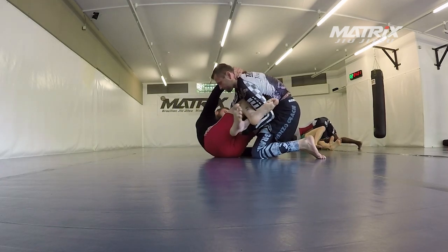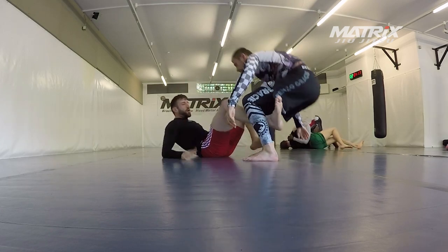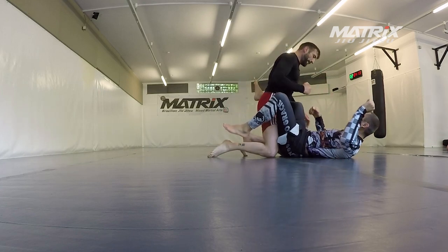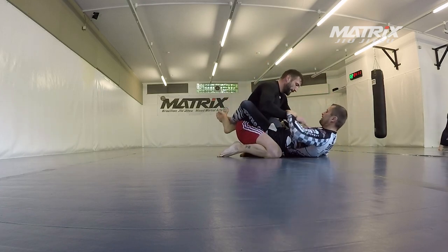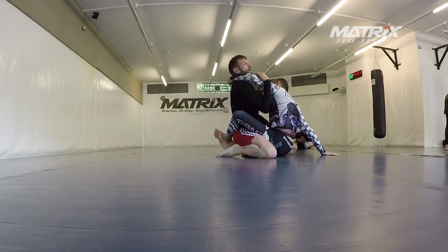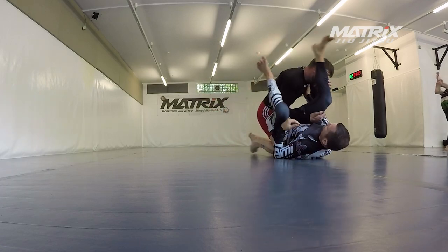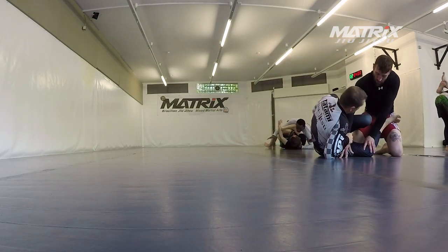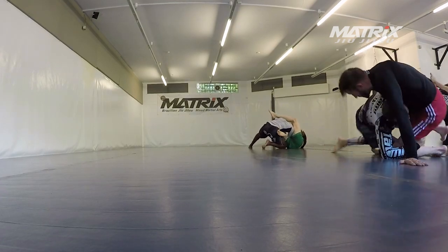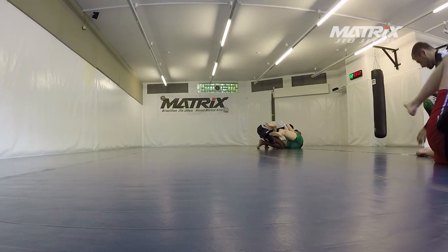Here we have one of the things we do from there, and that is the sweep when people stand up but we get the scoop grip — very, very good stuff. It works so well, and you can also go into leg locks from there obviously, but I avoid that for now because of the knee. This is very nice too: you try to hip bump them, they post the arm, and then you go into a triangle, but I don't trust my triangles that much for now. It works though — he posted the hand and you can see the triangle was available.